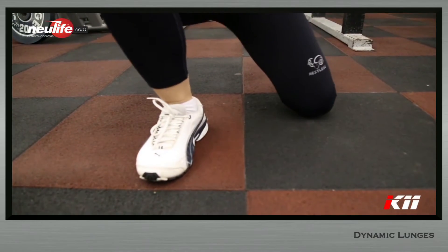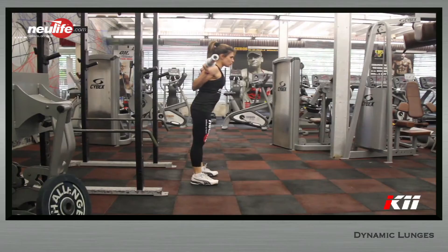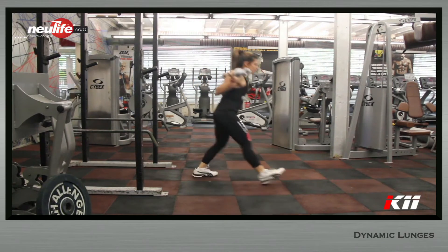At the bottom position, the upper thigh bone should be parallel to the floor, the lower leg bone should be angled forward, and the knee should be over the toes.